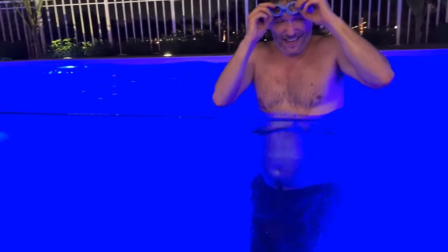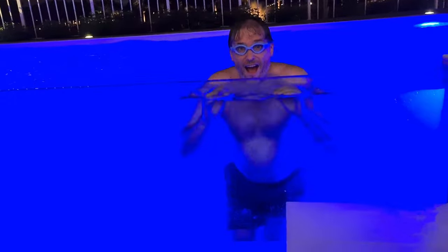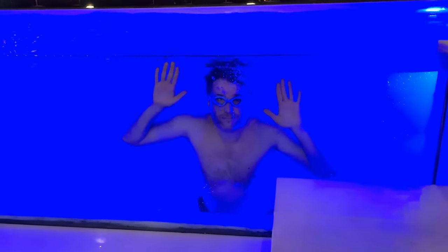So this is the sunken seating area. I'm going to go underwater and you can see me from here. The pool is done — look behind me, I'm going to jump in right now to prove that it works.